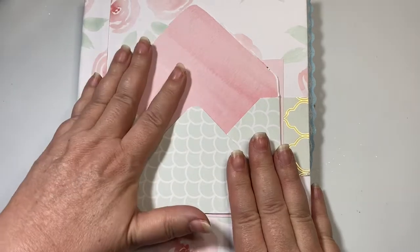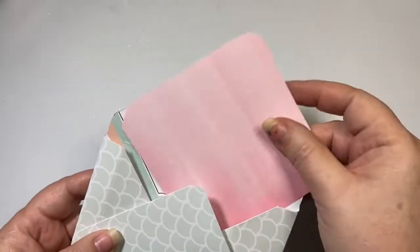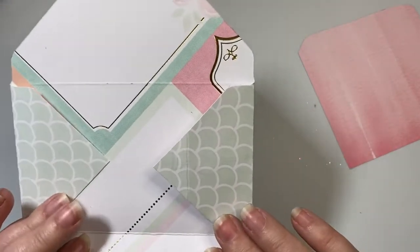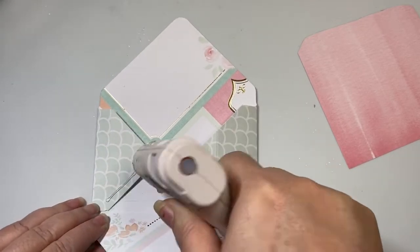I am going to focus just on decorating the front of my envelope. The first thing I did was make an envelope that will fit a three and a half by five inch index card. I just punched this out on my envelope punch board, and I'm just going to seal this up real quick.